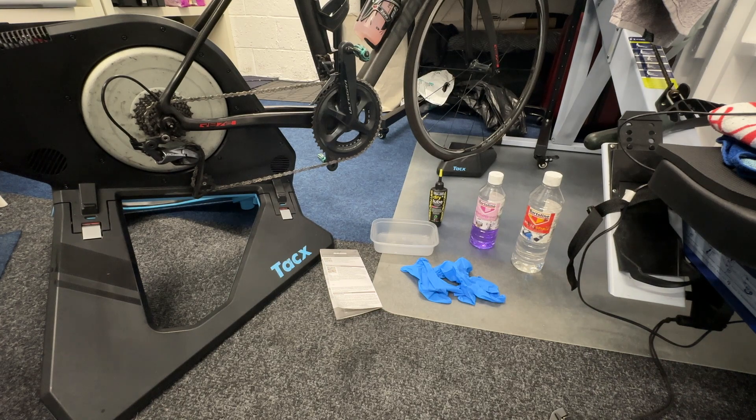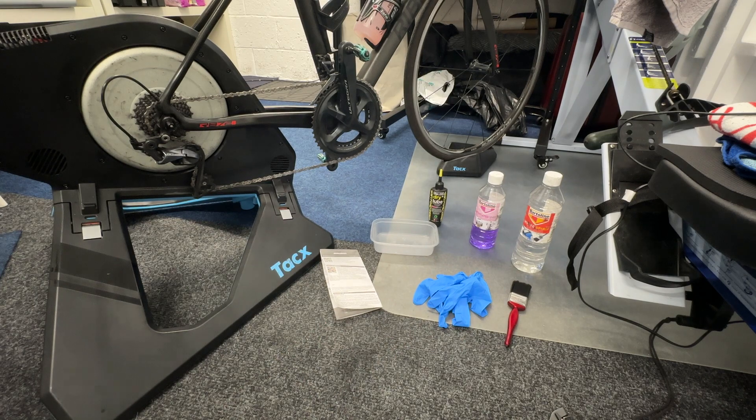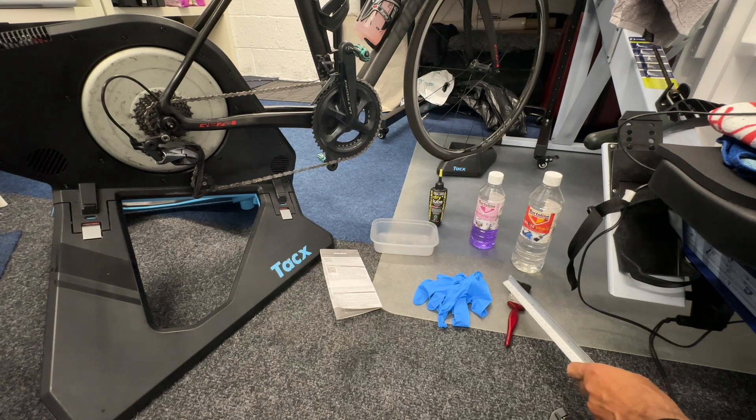You'll also need a paintbrush. Put on your nitrile gloves so you don't get your hands too mucky. To recap: put your gloves on first, unpack the chain, shorten it to the right length, then submerge it in white spirit. Agitate the mix with the brush and scrub off all the grease. Leave it for a couple of hours — cover it so the cat doesn't investigate.